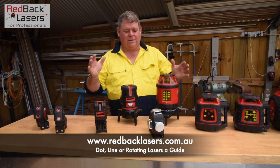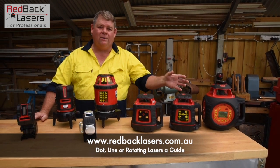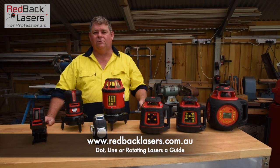We've got dot lasers, line lasers, and rotating lasers. We've got rotating lasers with millimetre receivers and rotating lasers that do dialing grade.